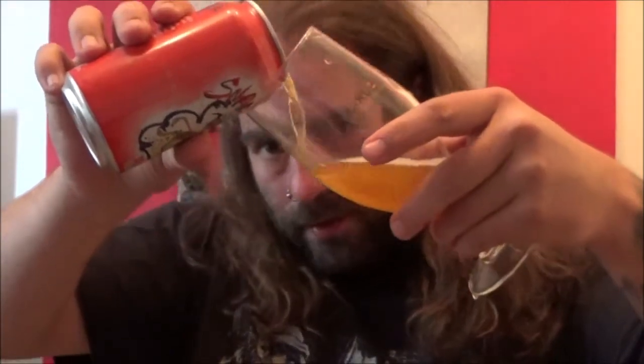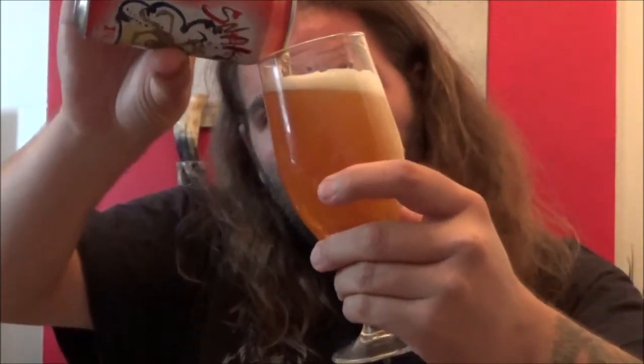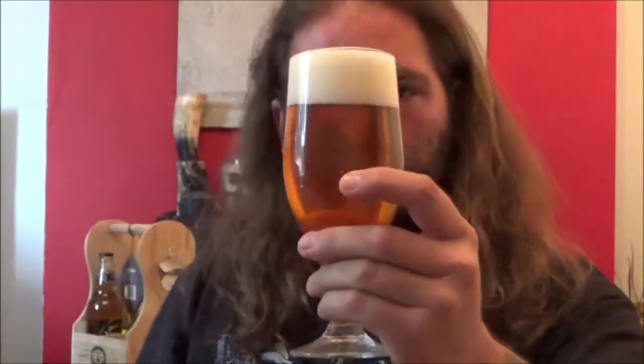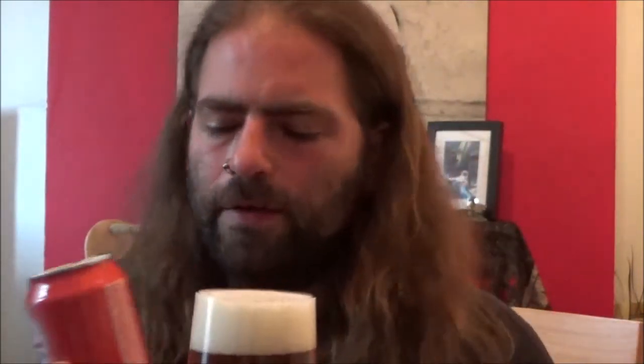It looks to be quite a clear bit. Good carbonation. Nothing really on the can, but you do find that with a lot of the American breweries — they don't have an awful lot on the can. A little bit of info here.